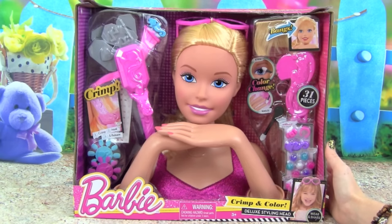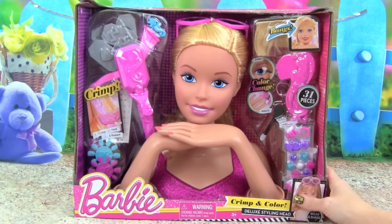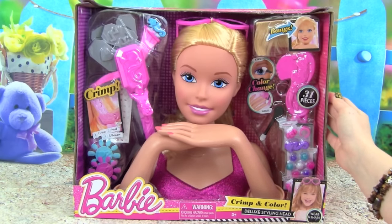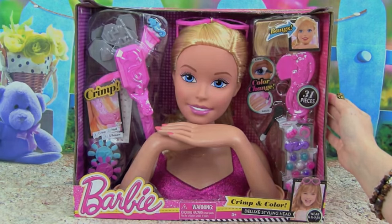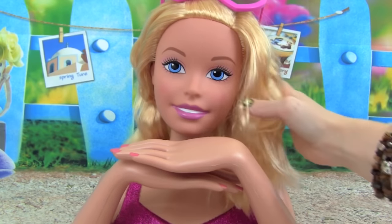She is super cute, and she comes with 31 pieces. We can crimp her hair, and she's even a color changer. This is going to be so much fun, I can't wait to play with you guys today, so let's get started. Here is the Barbie Crimp and Collar Deluxe Styling Head out of the box.